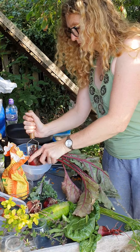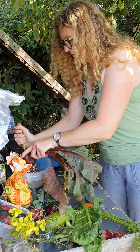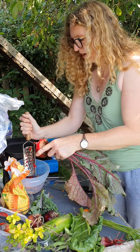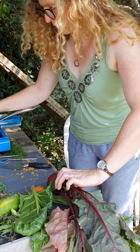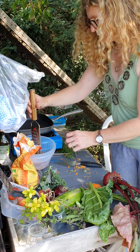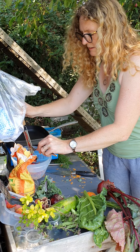Beetroot you can eat raw as well as cooked, so it's great in coleslaw. Look at that colour. I've got some yellow beetroot somewhere — you never know until you get it out of the ground.